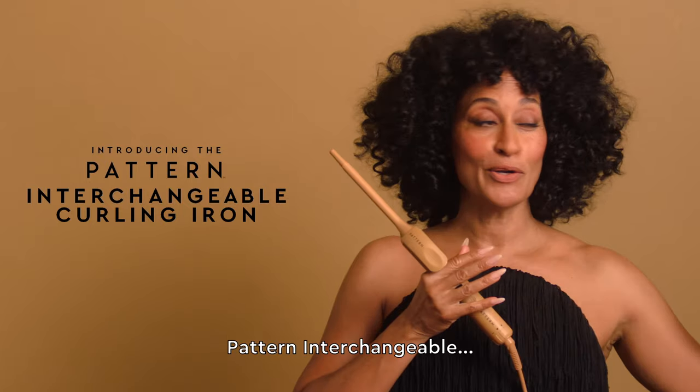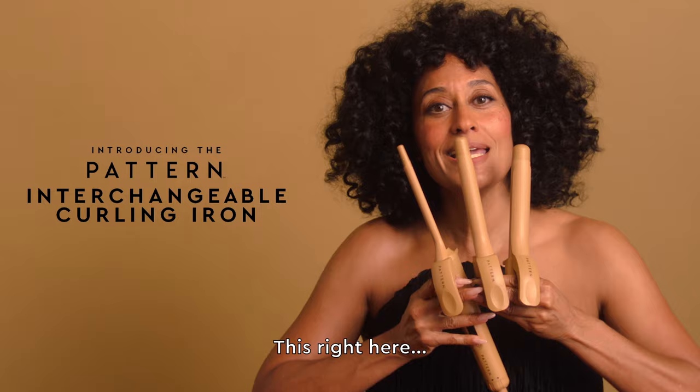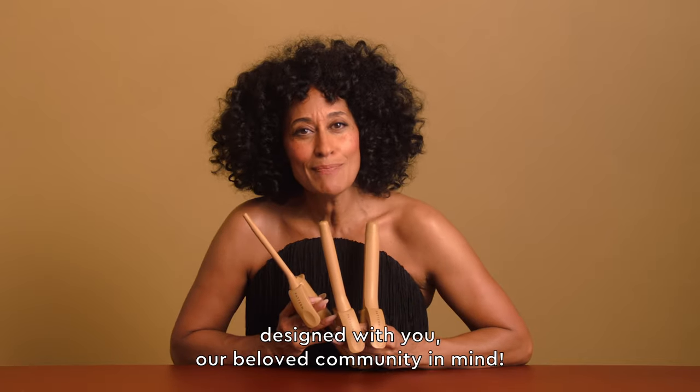We are introducing the Pattern Interchangeable Curling Iron. This right here is a professional grade curling iron designed with you, our beloved community, in mind.